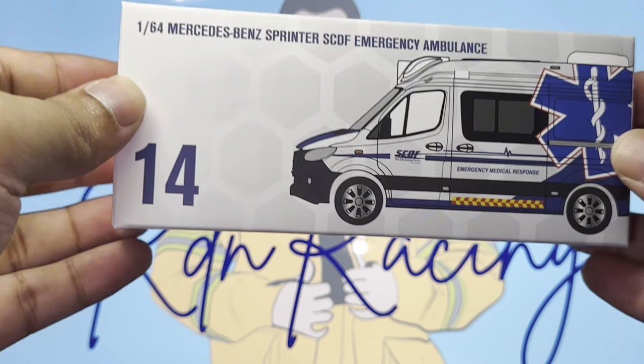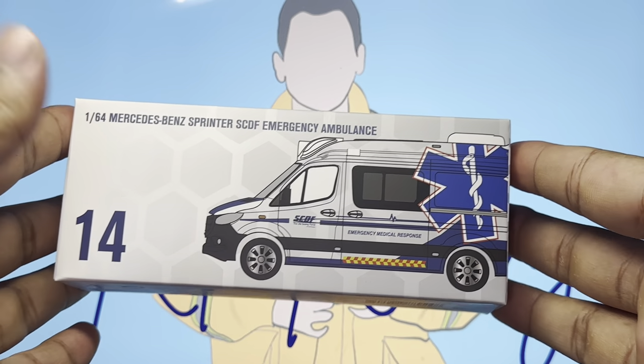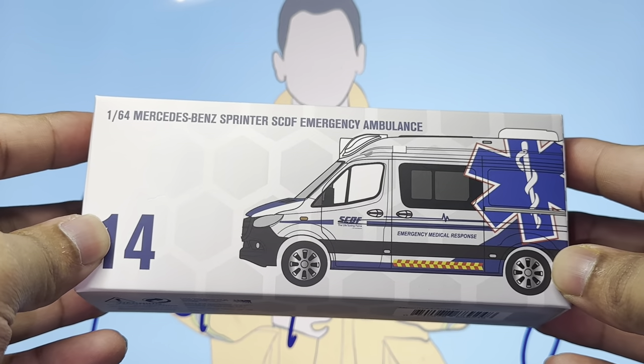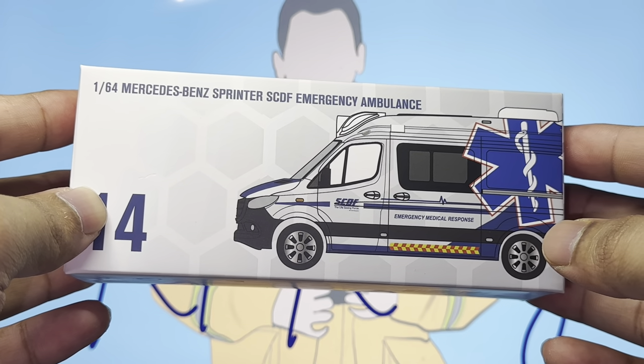What is going on guys, it's Bardian Racing, welcome back to another YouTube video! Do you see what this is? I have heard you all — I have heard all the comments, all the DMs, all the feedback — and this is a particular casting that a lot of you really wanted me to review.